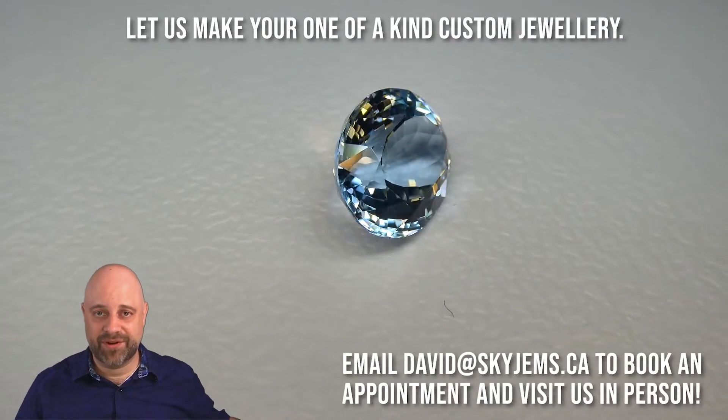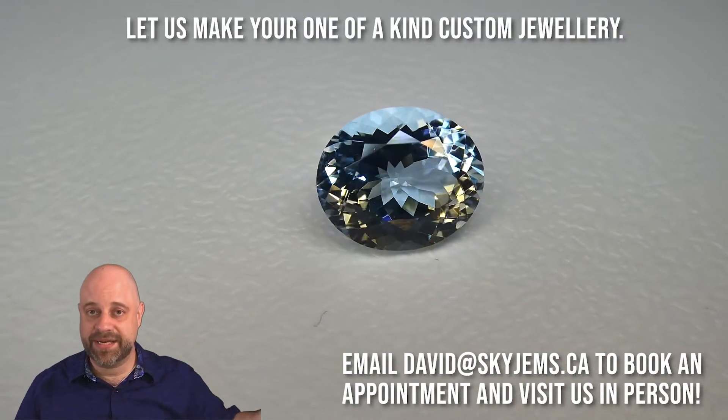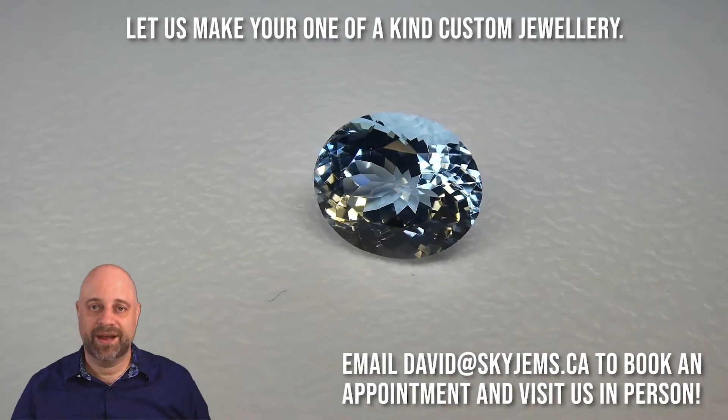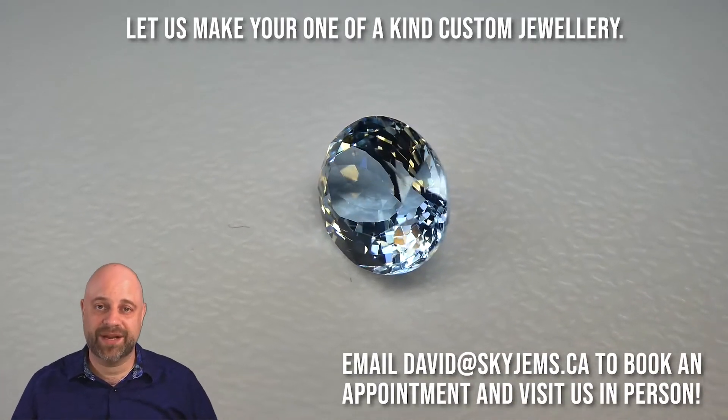Of course, if you ever have any questions, comments, anything, you can leave them in the comments on YouTube or email me at David@SkyGems.ca. I always love to hear from my customers.